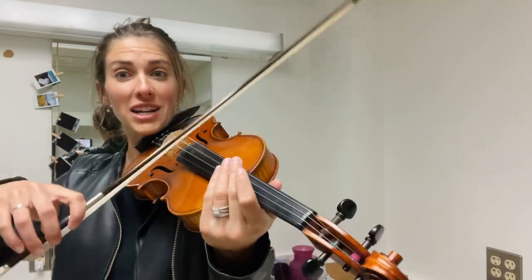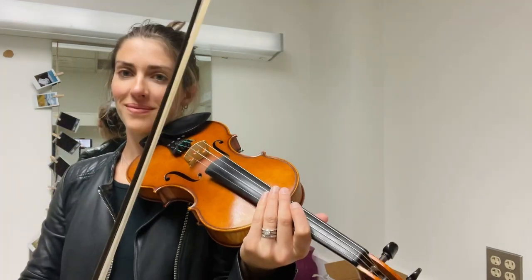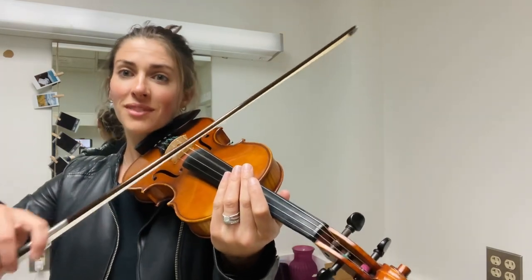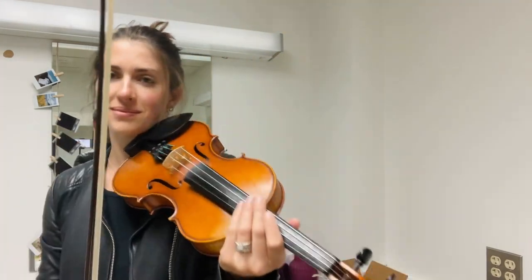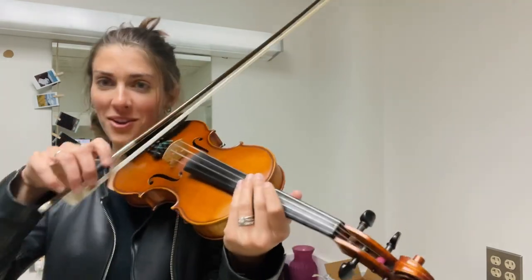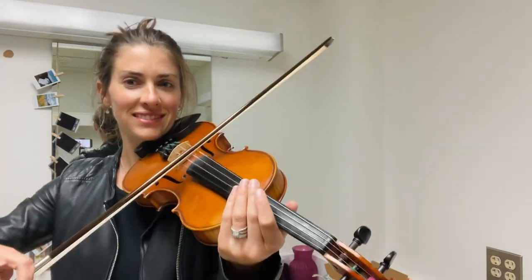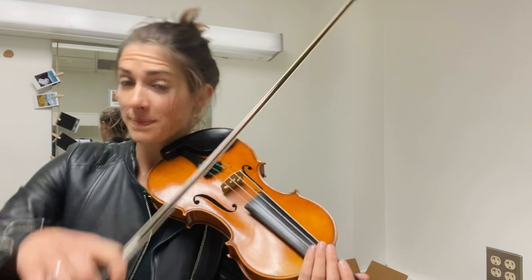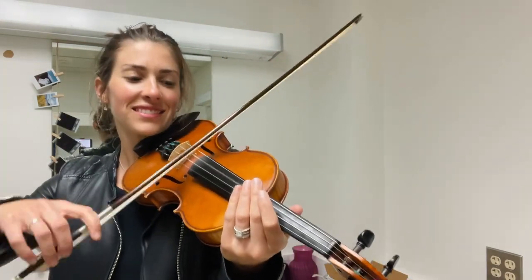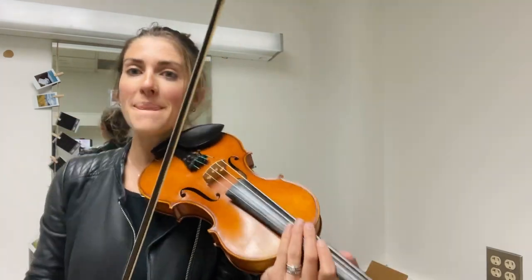Great, I'll switch it up. [plays] Go. [plays] Nice. Your turn. My turn. [plays] Go. And my turn. [plays] Go. Good. [plays] Go. Go.